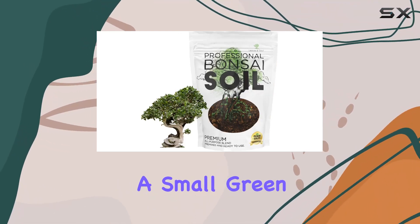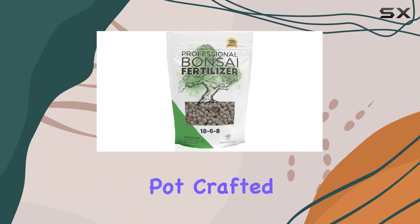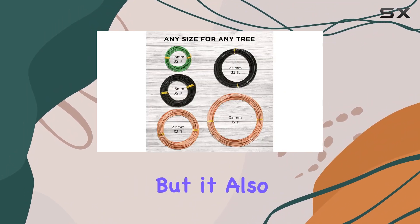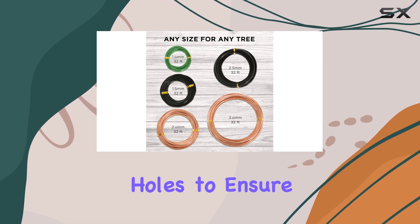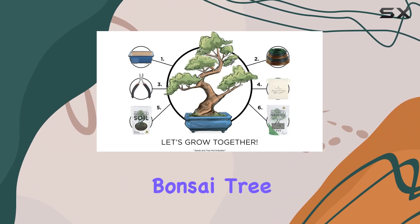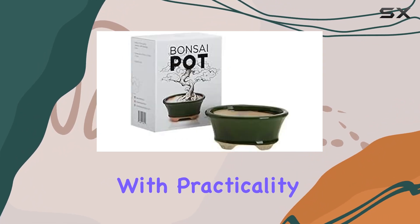The kit features a small, green, oval bonsai pot crafted from premium glazed ceramic. Not only does it look elegant, but it also includes drainage holes to ensure proper water flow and prevent root rot. It's the perfect home for your bonsai tree, combining aesthetics with practicality.